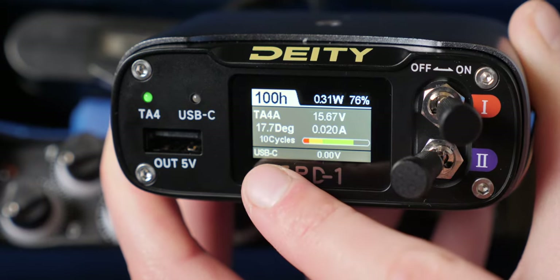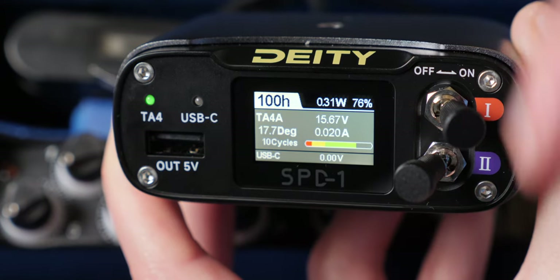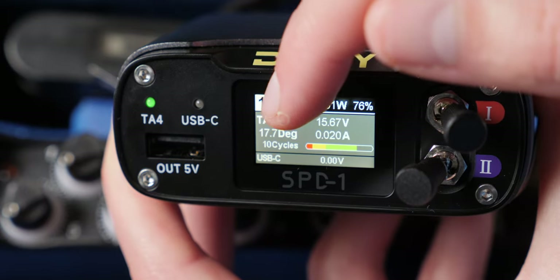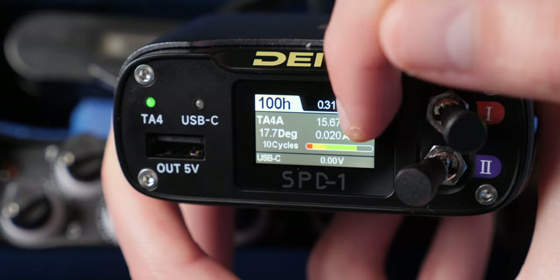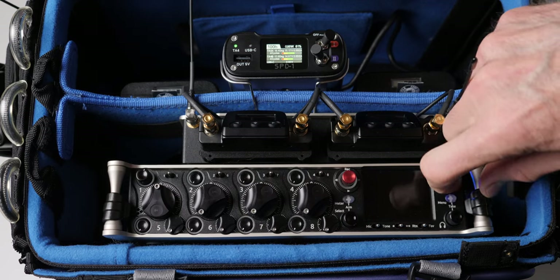The battery temperature is important, especially if you're working in really cold or really hot environments — that will also affect battery life. You want to make sure the voltage is right. It also gives you a sense of how much current your devices are drawing, so you can have a pretty good idea of how quickly they're going to drain those batteries.